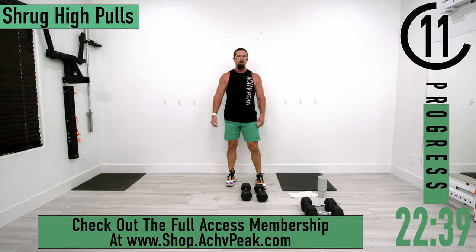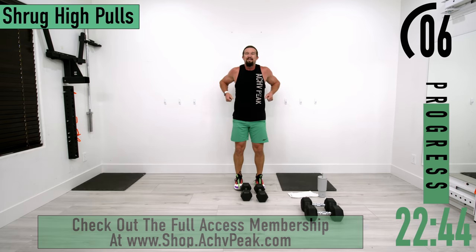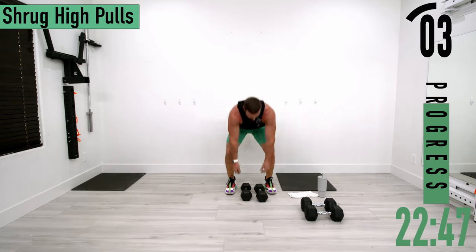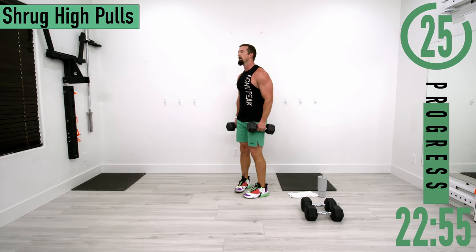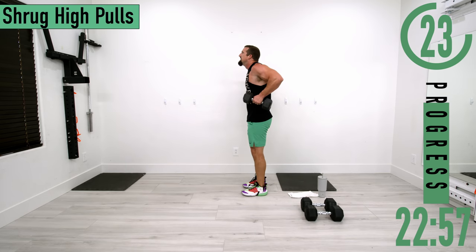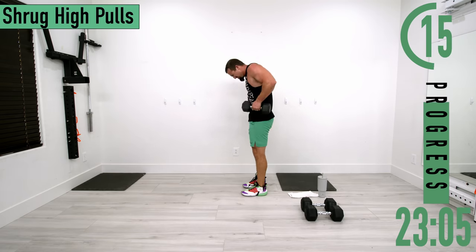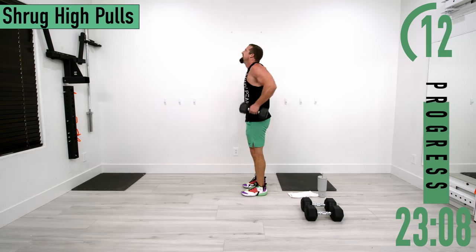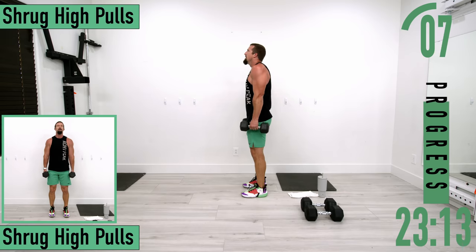Biceps are burning. We've got shrug high pulls coming up — dumbbells by the side, get the shrug and then the high pull. Shrug, high pull. Keep your head up — we don't want to be looking down and straining the neck. Let's get one more.